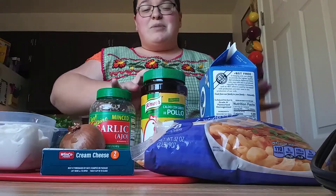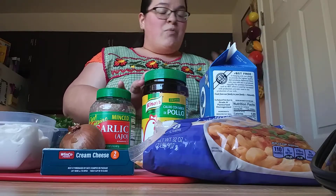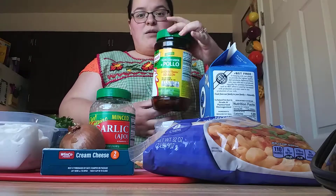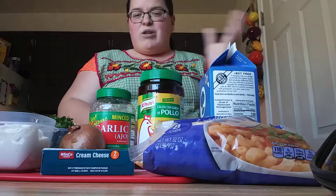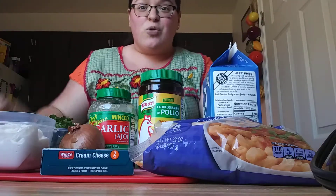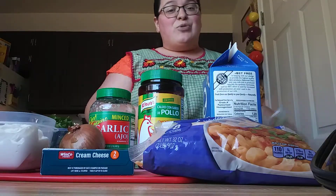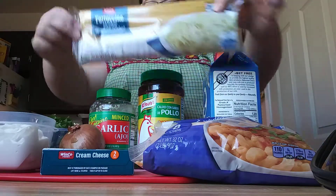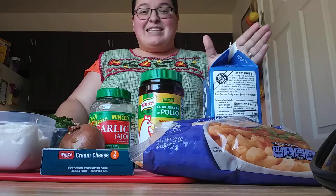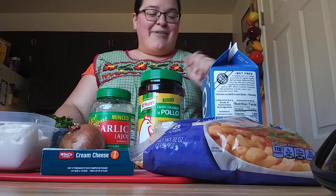Last time I used mozzarella and really enjoyed it, but I just have Colby Jack which is totally fine — it's your preference. You'll also need some chicken bouillon or salt, milk, and a pasta of your choice. Last time I used spaghetti noodles; today I'm going to use fettuccine. We really enjoyed this recipe last time so I decided to make it again and share how it's made.